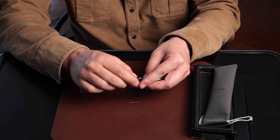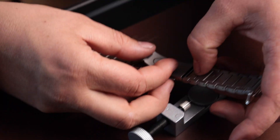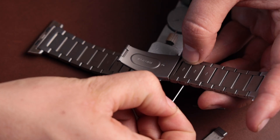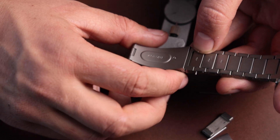When it's time to reattach a link after you've removed the required number to fit your wrist, you'll line them up like so. Once you have the band lined up, you can reinsert your pin. Now you're going to push the pin back in using the tool.